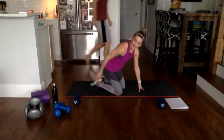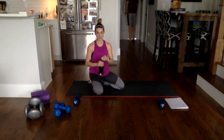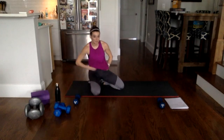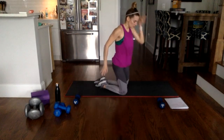Grab some water — I am sweating profusely. We're going to sit up and do the other side.